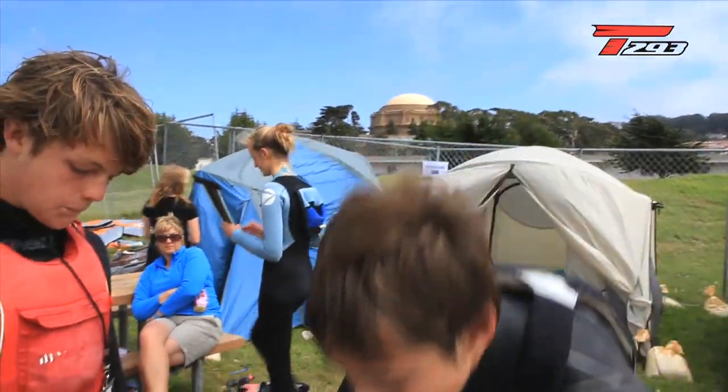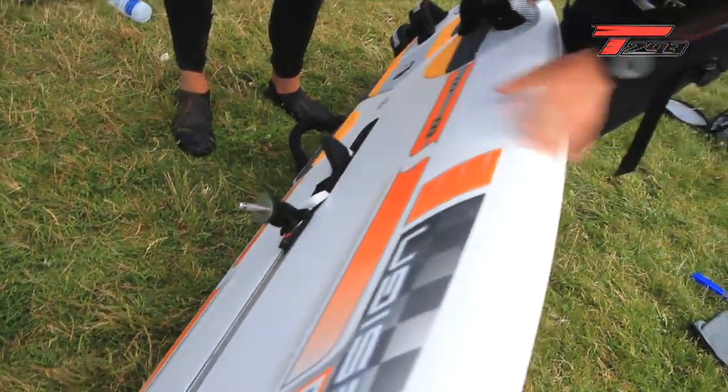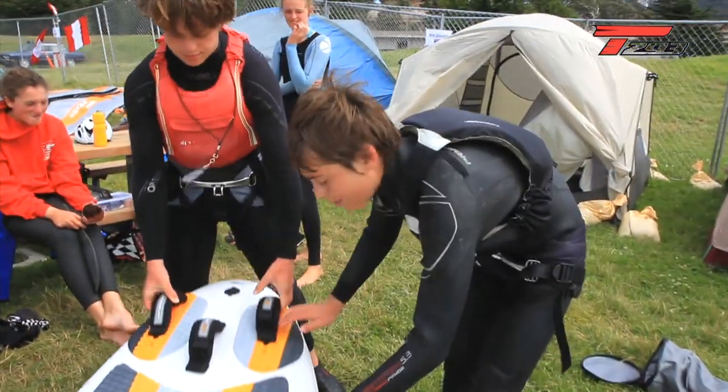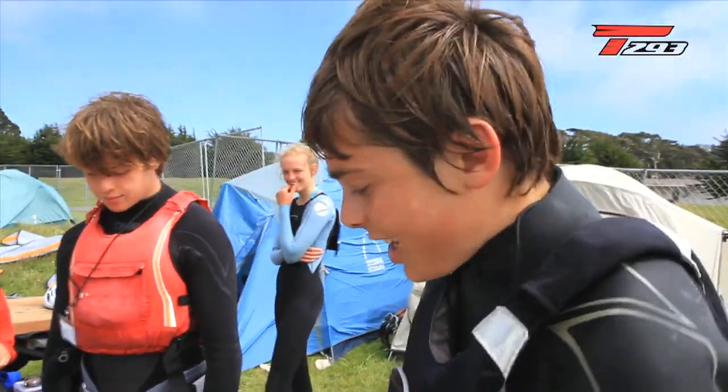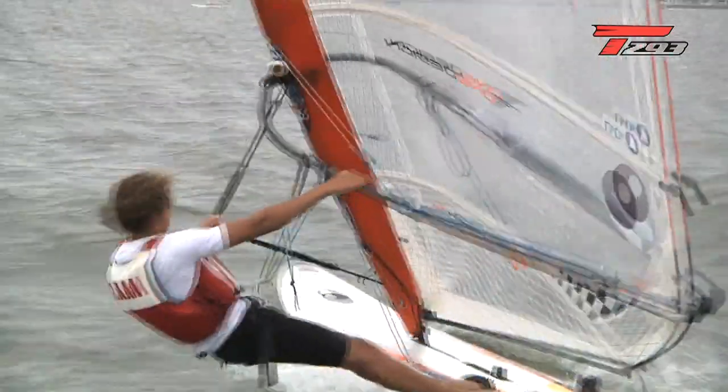In strong wind, you put the centerboard up and move the strap to the middle or back. You sail just off the pin with both feet in the straps, keeping the rig back and pushing hard on your back foot. You might put the centerboard down off the start line to get clear air and height, then pull the strap back and kick the centerboard up. Heavy weights use the daggerboard up to 14-15 knots; above 15 knots nobody uses the daggerboard or front strap.